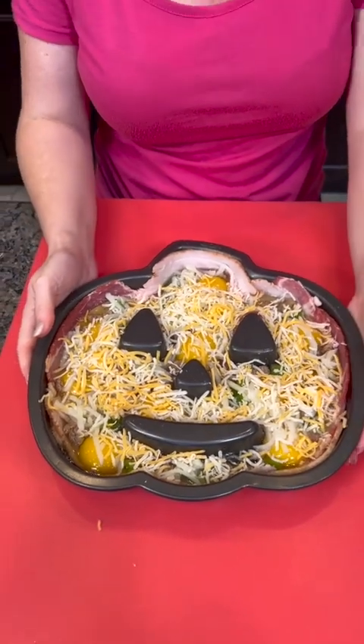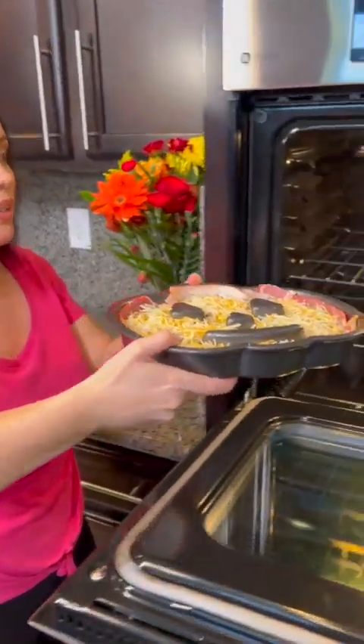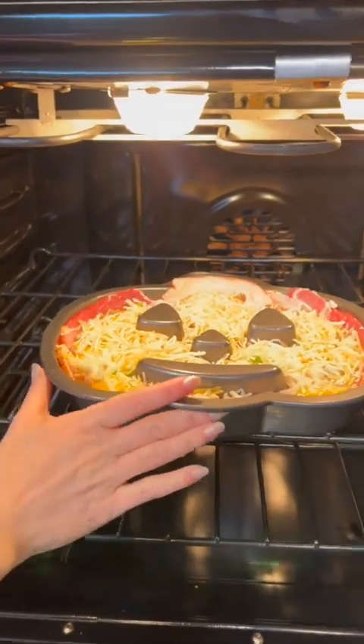We've got that ready to go into the oven. I've got my oven preheated to 400 degrees and we're going to bake it for about 30 minutes. Now, that's if you want well-done eggs. Maybe you like your eggs a bit runny — if so, you can cook it for a little bit less time.